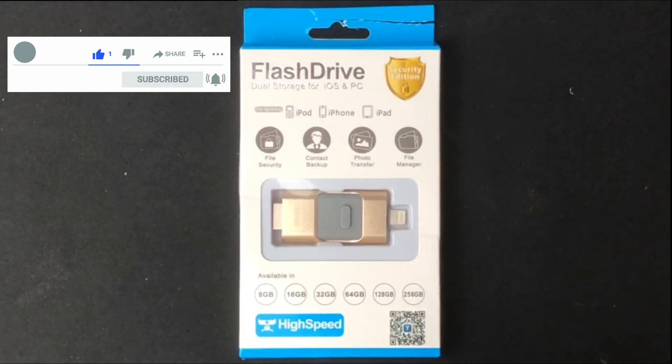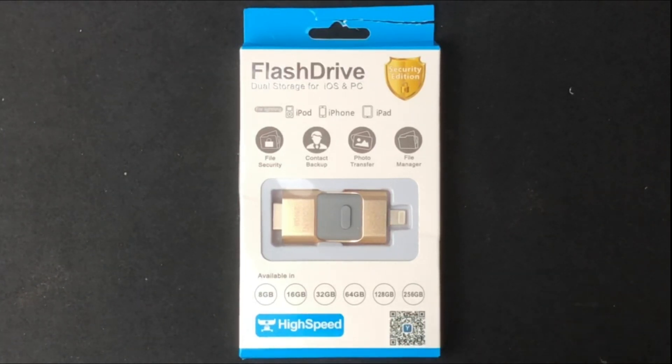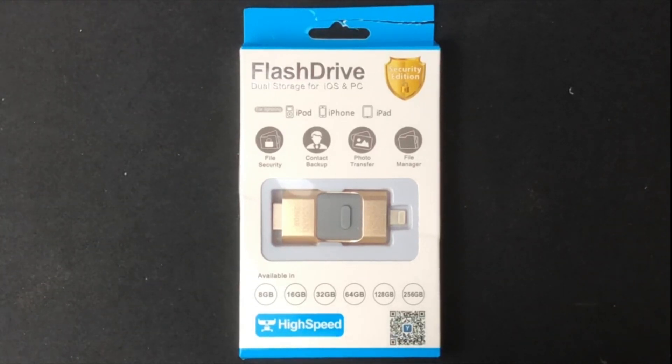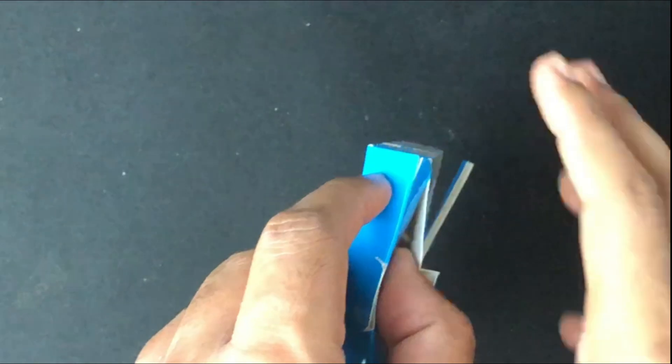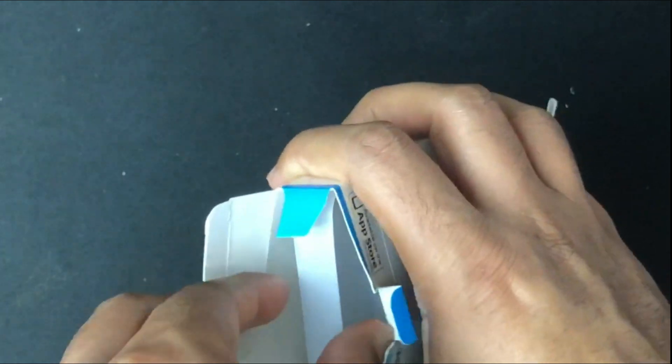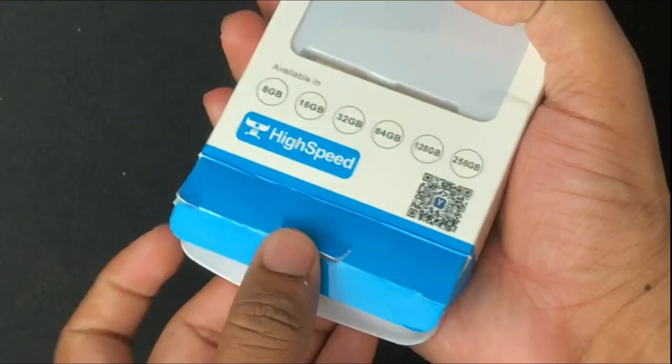This flash drive features three functionalities: it has a Lightning port, a micro USB port, and a USB port. I can transfer files from my iPhone to this device and then from this device to my computer. In this video we're going to look at the unboxing, I'll do a speed test, and also take an overview of the app provided on the App Store so you can transfer files from your iPhone through the app to this device. Let's open the package up.